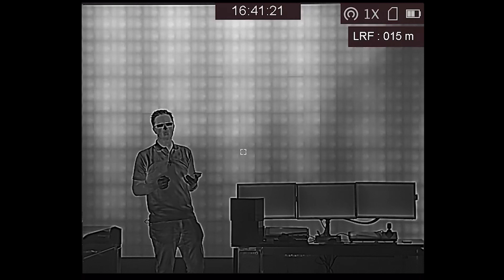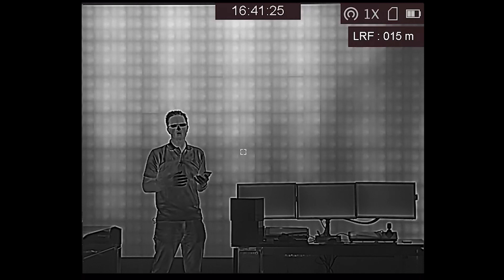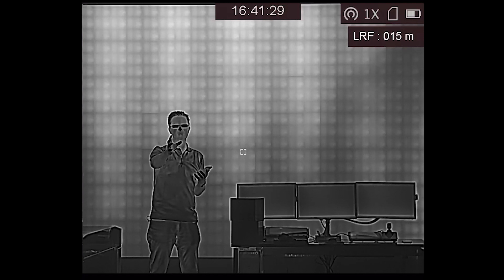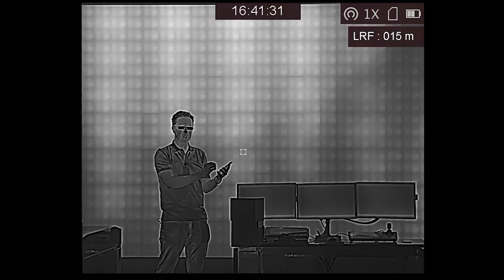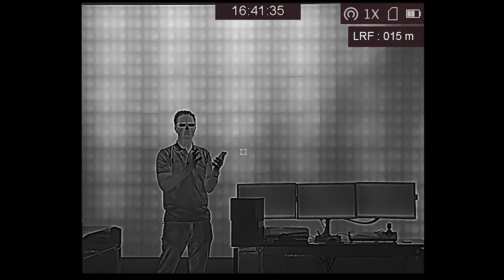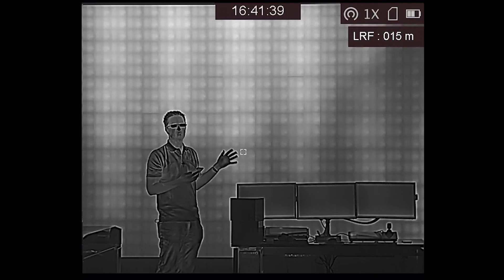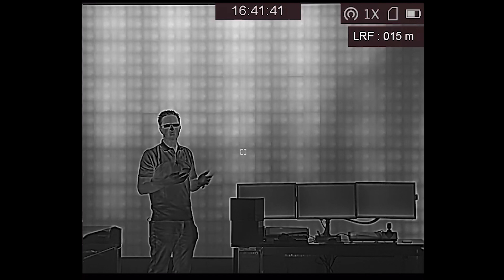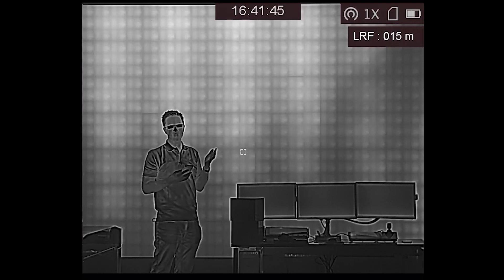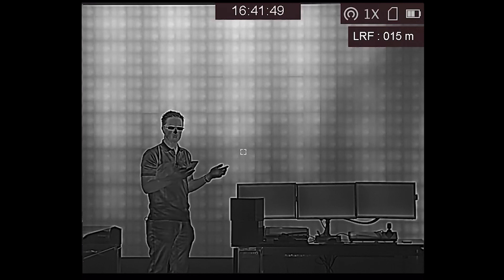What better way to explain the fusion technology than with a quick demonstration. I've got the Gryphon set up on a tripod at the end of Hike's showroom and I'm streaming that back to my phone using the T-Vision app and recording it to share with you. We're currently in a standard white hot thermal image. There are also the standard four palettes that come with any Hike monocular: black hot, red hot, and fusion, in addition to the white hot we're in now.